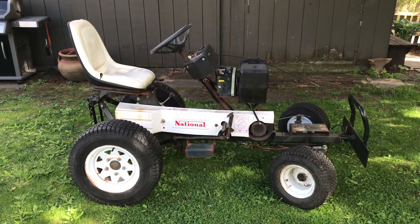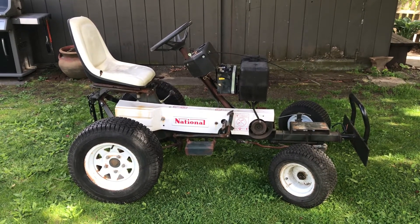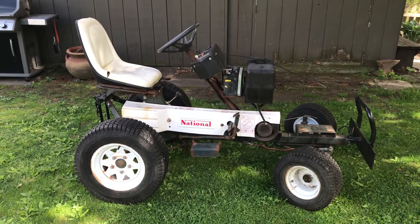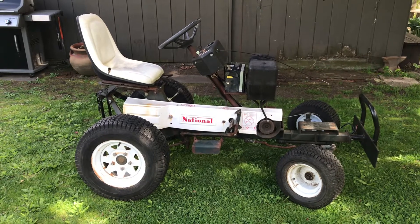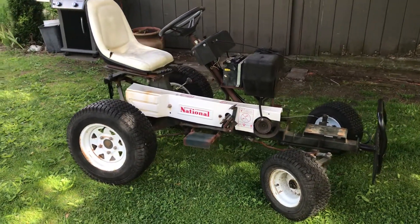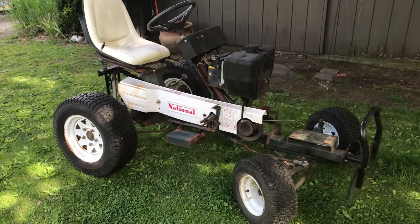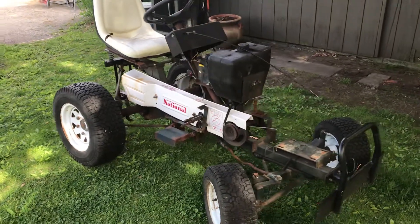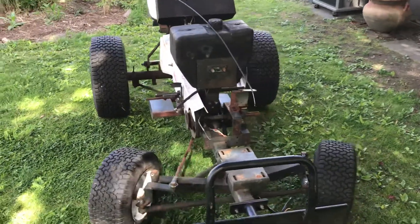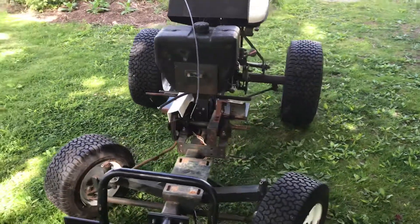Here we have a National Simplex 84 commercial mower. It used to have several reel mowers coming out the sides and the back, possibly used for something like a golf course or large property maintenance. The previous owner has stripped it down to what you see here — no motor, no mowers — and made a few modifications.